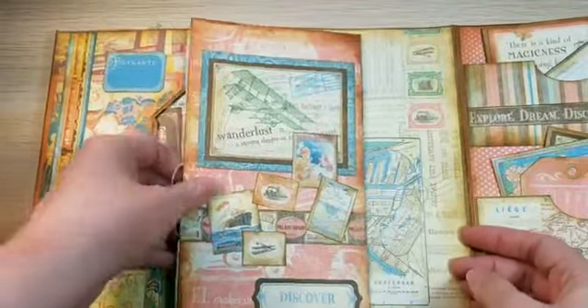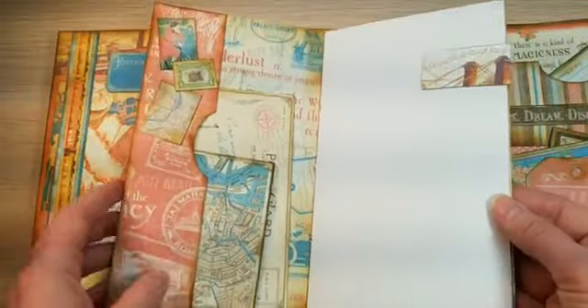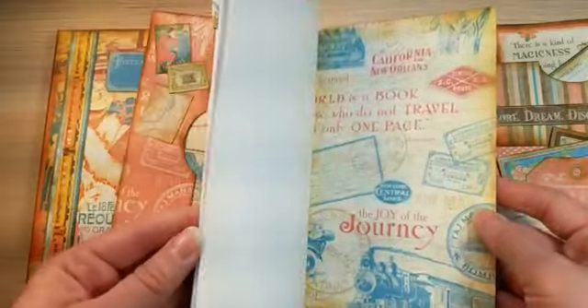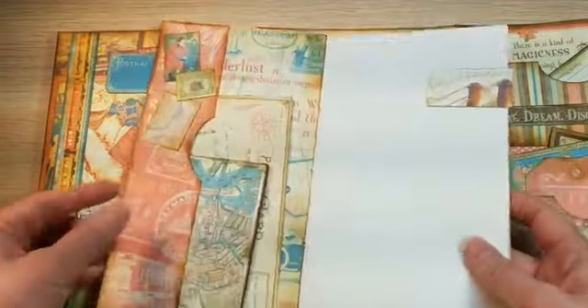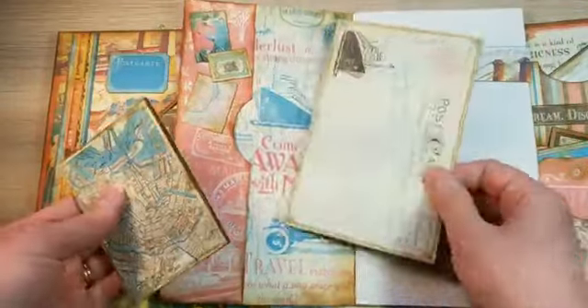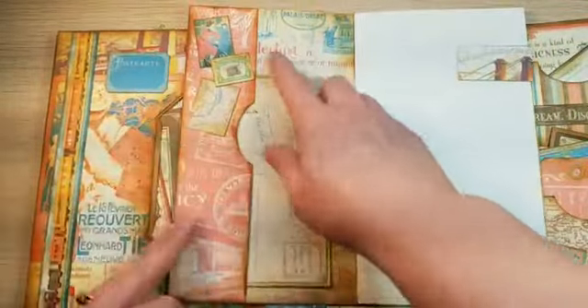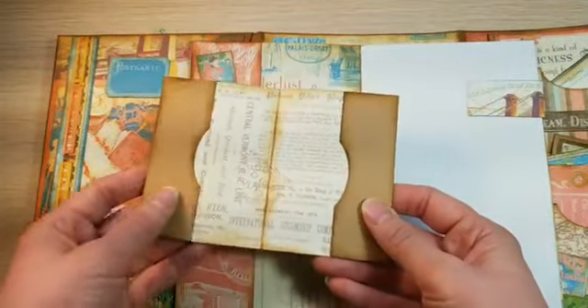In the middle I left a little band and put some more journaling pages in here, just like in the last album. This was created using copy paper, some wax string, and one of the 12 by 12s. I created a pocket on this side and put another journaling card in there, and cut some more details.